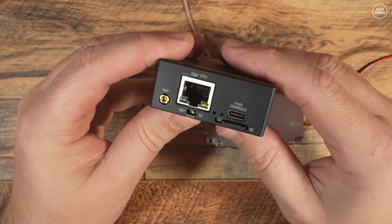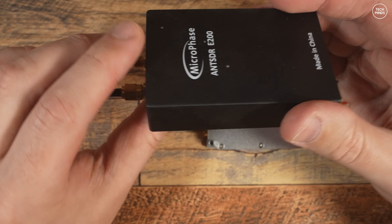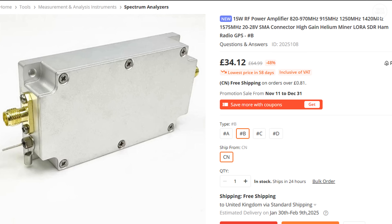I have a video on my channel showing how to image an SD card with the Pluto firmware for the E200 if you're interested. The E200 has a transmit SMA socket and a receive SMA socket, but for this test I'll only be using the transmit port. The output power at 1.2 gigahertz from the E200 is only a few milliwatts, so I'll need an amplifier. I found this cheap RF amplifier on Banggood — it comes in four different versions supporting different frequency ranges, and this one supports around 1.25 gigahertz, perfect for the desired transmit frequency of 1.249 gigahertz, which is the input frequency on the GB3 TV DATV repeater.